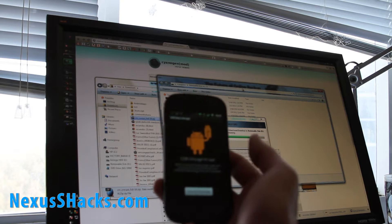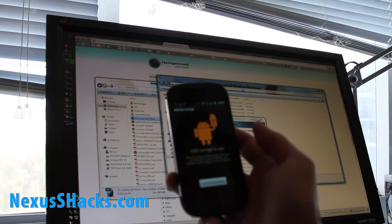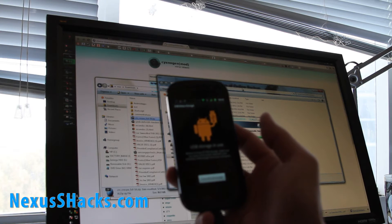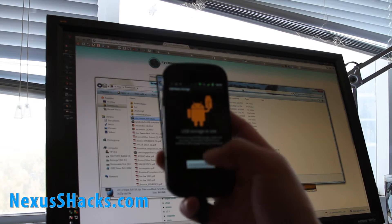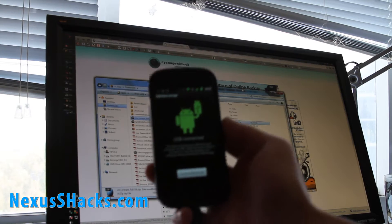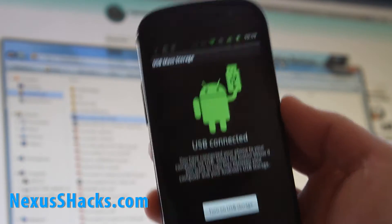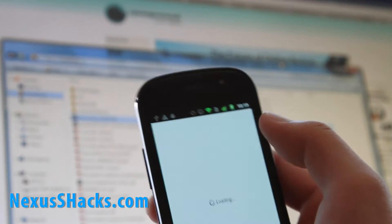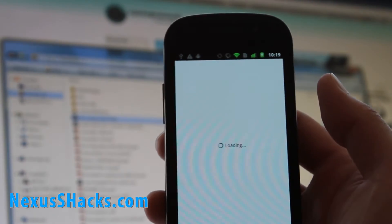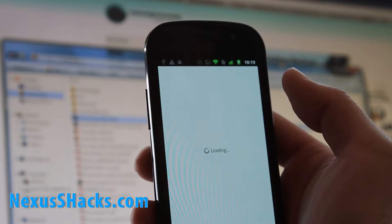When it's done, I'm going to turn it off and upgrade the Clockwork Recovery Mod to the latest version, just to make sure. It's always good to do that. Turn off USB storage, then go to the market and look for Clockwork Mod Recovery — you can just type Clockwork.